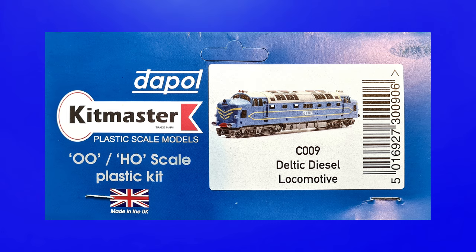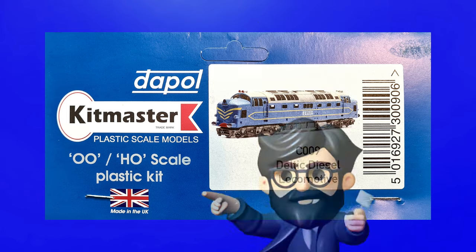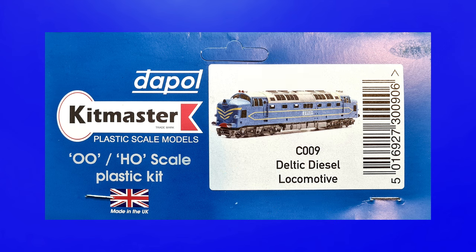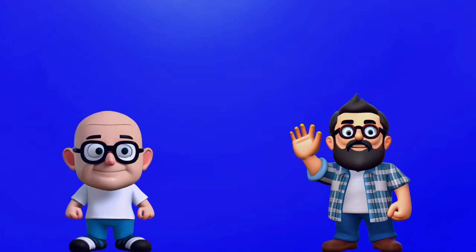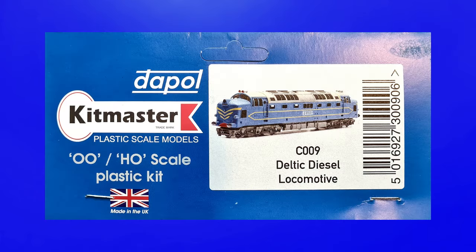Looking at the packaging, in the top left we can see the Dapol logo, which I personally think is a bit small. But given they've done the Kit Master logo much larger directly below it, it could be that they wanted to play on the memories of the more senior train modeller. I'll explain why I think that might be the case shortly, but overall the whole card looks very neat and not at all cluttered.